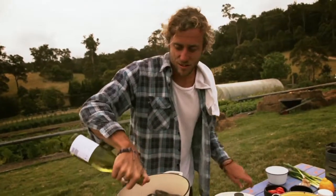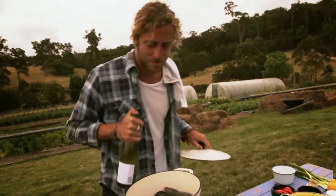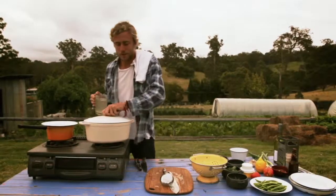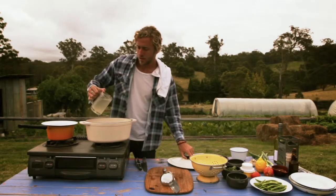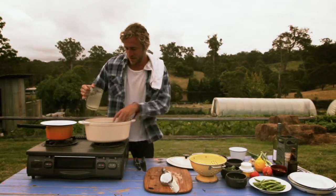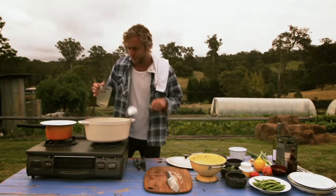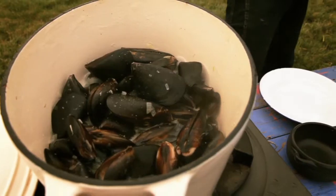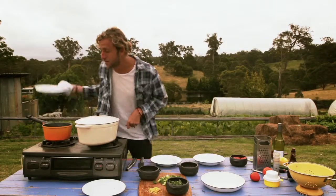Oh look at that, that is looking good. I've got some fresh chicken stock — I'm not going to use anywhere near that pint, just enough to give it a bit of a broth with that flavour. So the beans are ready.